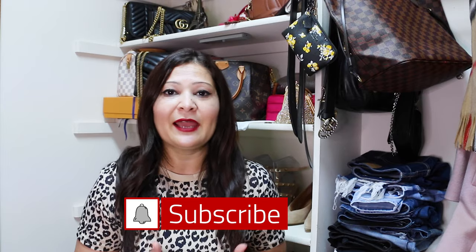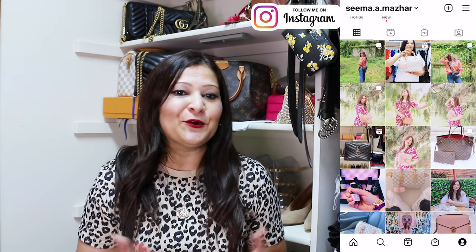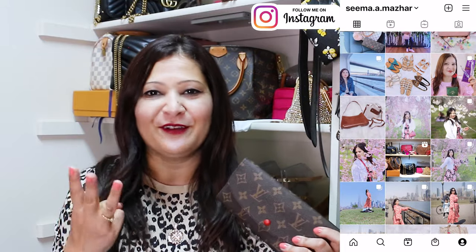Hi guys, welcome or welcome back to my channel. My name is Seema. If you're new here, thank you so much for stopping by — I would love to have you, so don't forget to hit the subscribe button and the bell icon so you get notifications every time I upload a new video. I make videos on fashion, lifestyle, and luxury handbags. In this video I'm going to share my Emily wallet, show you what fits in it, and share three different ways you can use it.